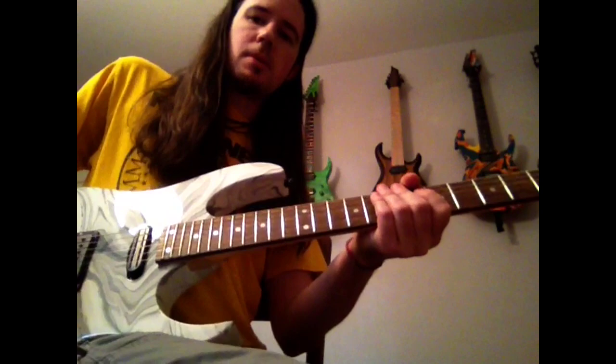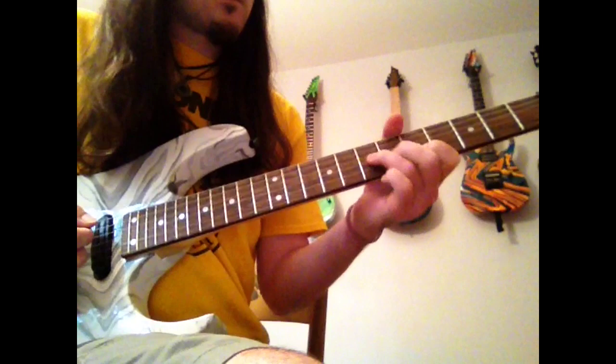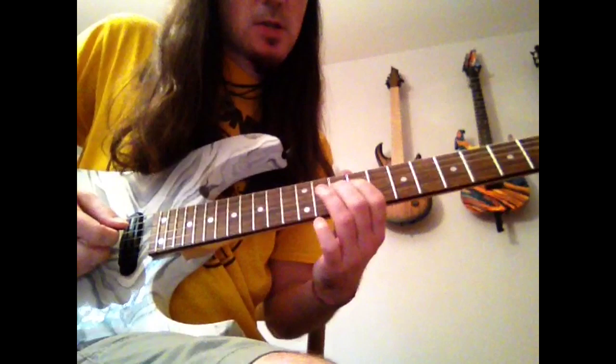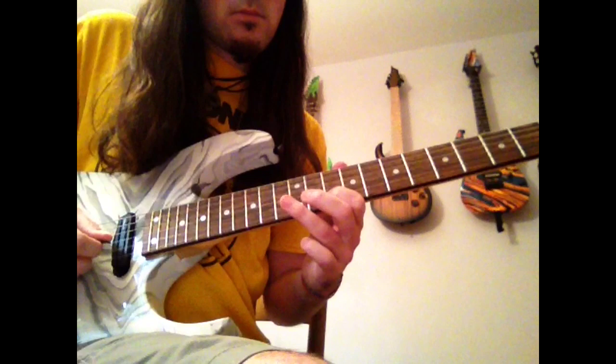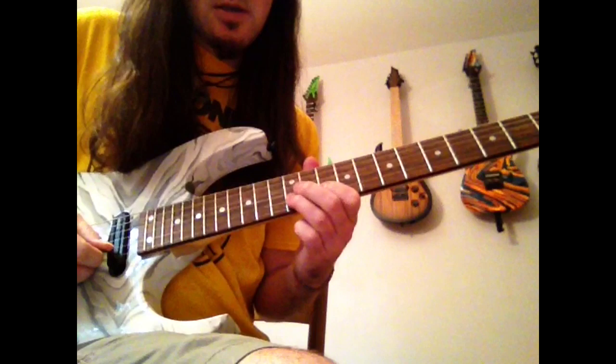Let's do that again, maybe a little bit slower this time on some of the really fast licks so you can really pick those out. Here's the first fast one. Next couple of fast licks here.